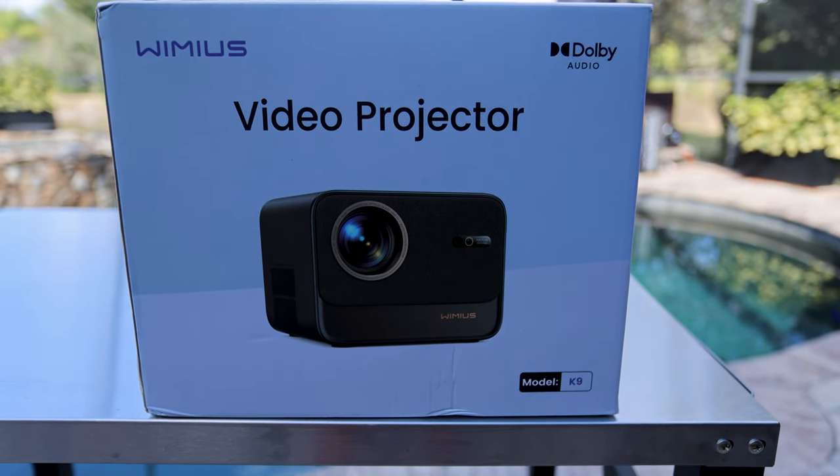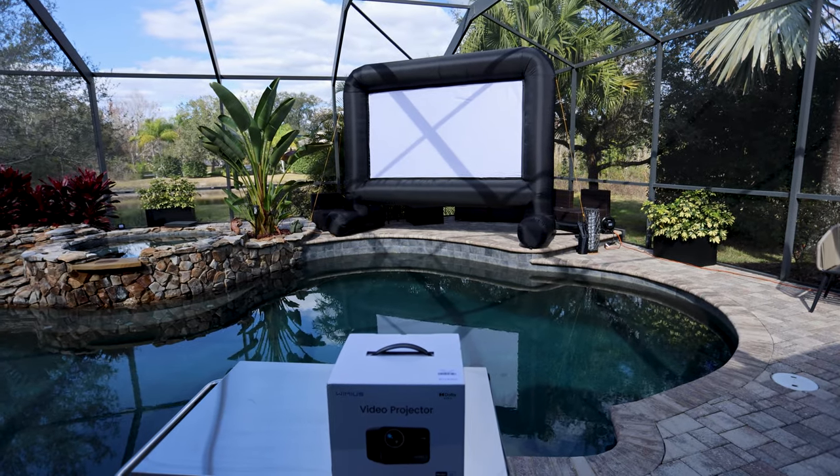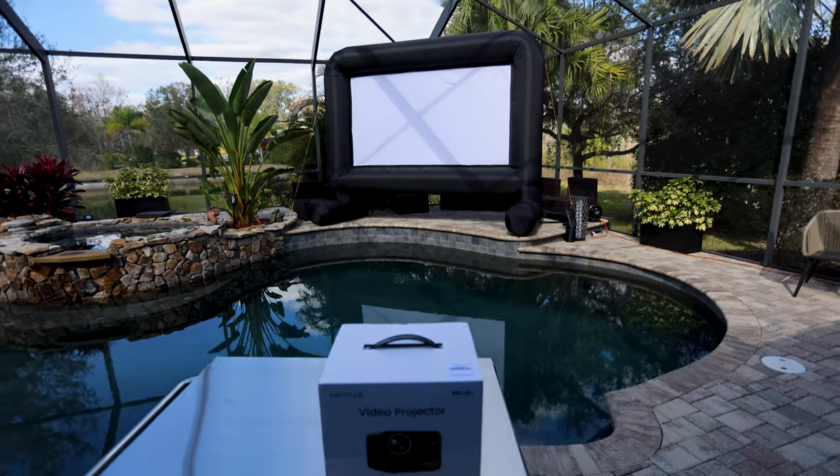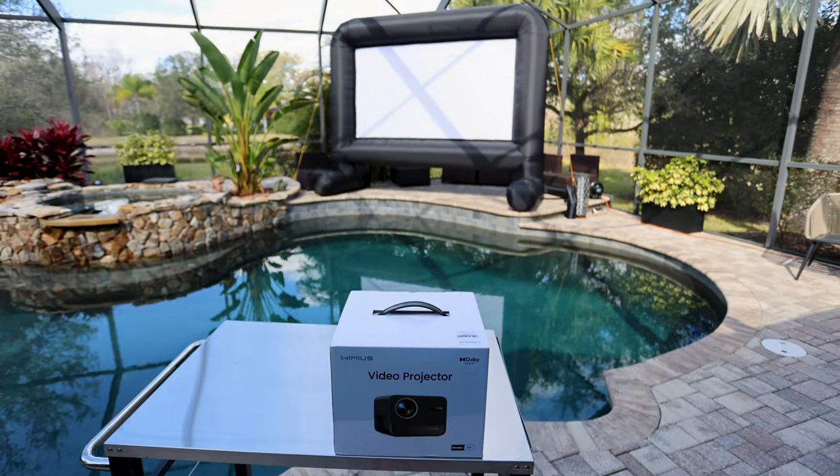Do you want to know if this Wymas video projector will make for an awesome watch party on the giant 16-foot screen? There's only one way to know — let's unbox it, set it up, and see if it works.